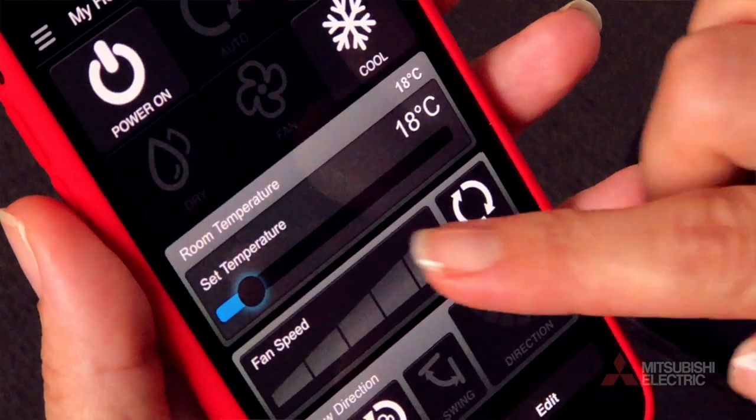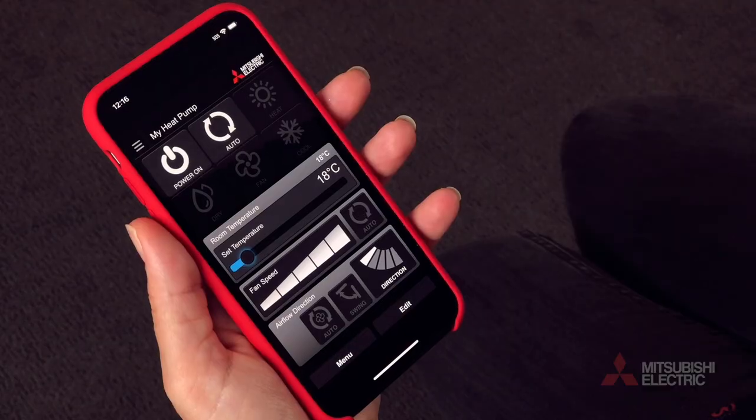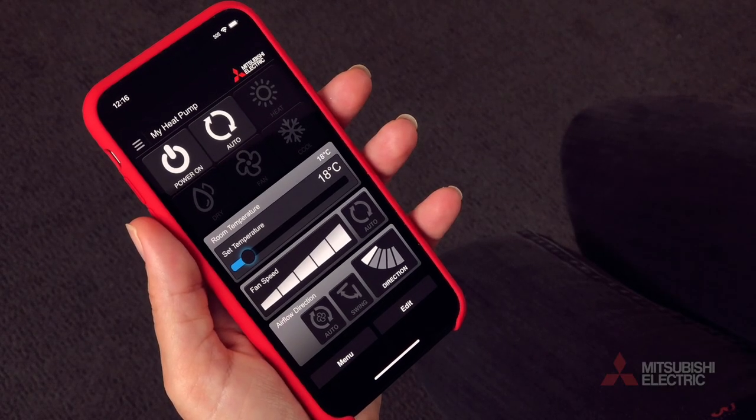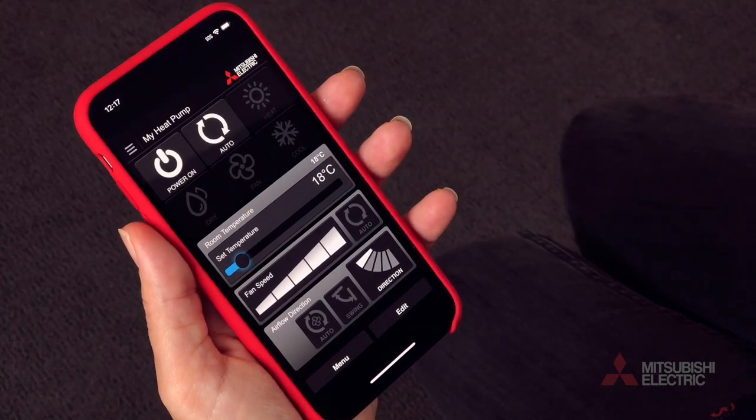The next control is a slider for temperature. You can slide this up or down to your desired temperature preference. The current actual measured room temperature is displayed above the set temperature slider.